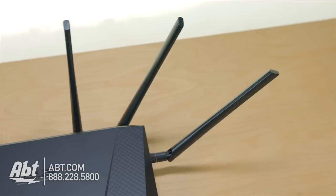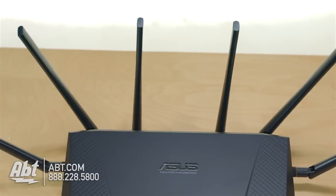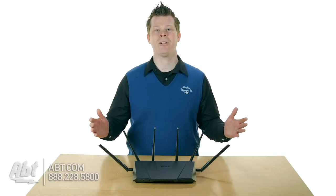Take a look at it. These antennas — you've got six antennas, and we have them positioned as the manual recommends: 90-degree angle here, 60-degree angles here, and 45-degree angles here. That configuration is designed to give you the best overall signal quality.